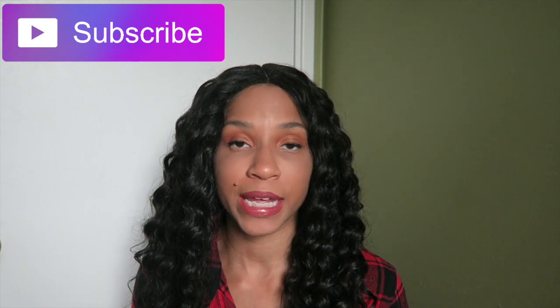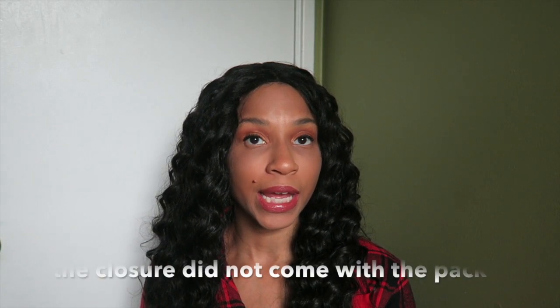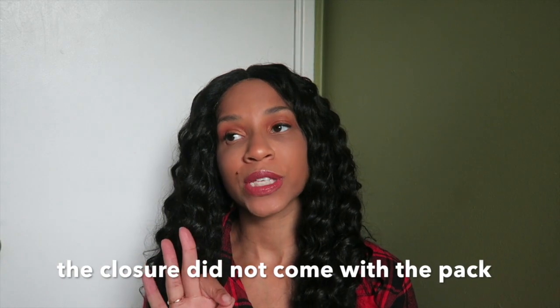Today I wanted to come and talk to you about Shaken Goals Organic Synthetic Hair. I got this from my local beauty supply for $20.99. It came with three bundles — lengths 18, 20, and 22 inches — and a 16-inch closure.